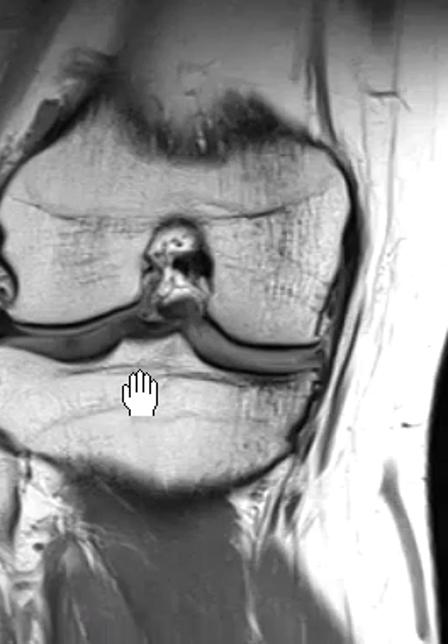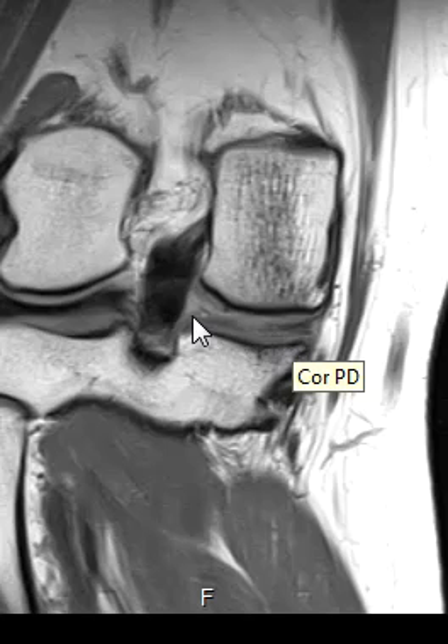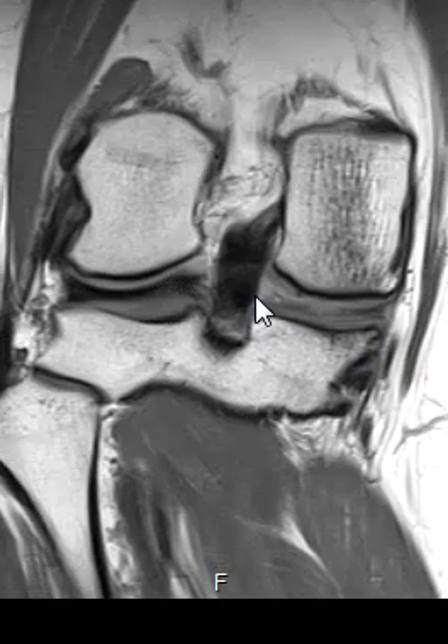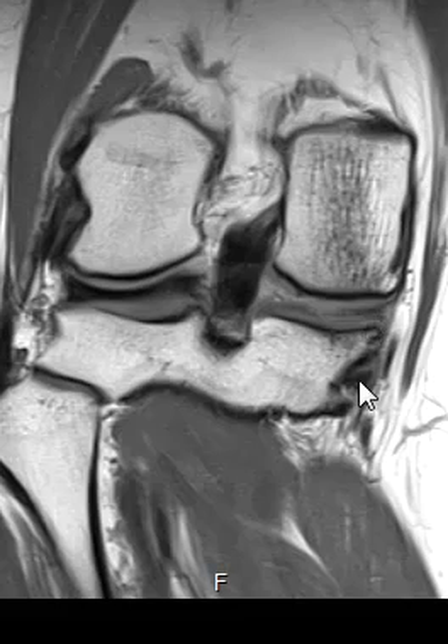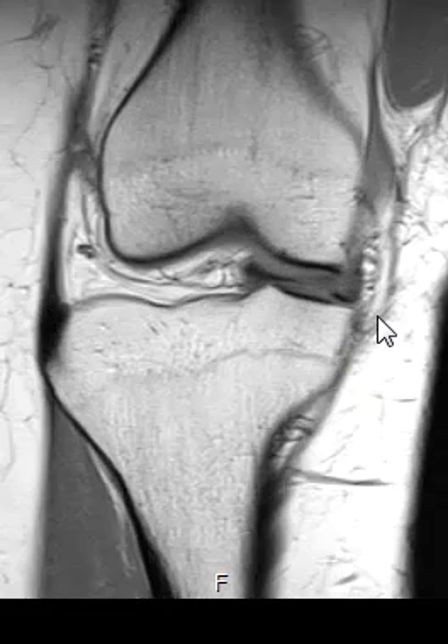If we go to the opposite, medial side, by contrast, we see that the meniscus doesn't look so good. Instead of being nice and smooth, it's frayed and very small. Towards the back, where we should see a nice big dark band like on the other side, instead we see just this patchy area of bright signal. This is a complex tear that goes all throughout the back of it, the side of it, and all the way throughout the front of it.